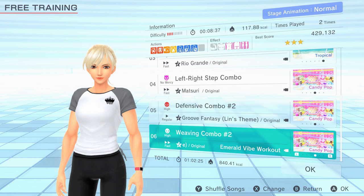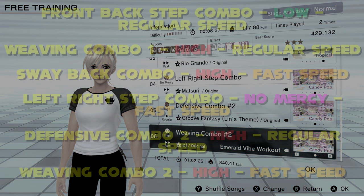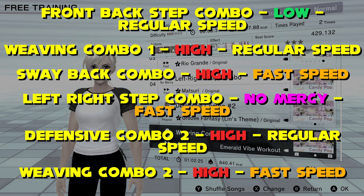Left Right Step Combo on No Mercy Fast Speed is a killer session that feels like a proper cardio workout. The step jabs and twists make a meaty combo but focus on keeping your body upright properly during this. Defensive Combo 2 on High Intensity Regular Speed is next, using blocks, ducks and weaves to bring everything together, before one final Weaving Combo 2 on High Intensity Fast Speed to finish the session. This workout highlights all the different moves and footwork available, giving a really cool session not so dependent on punching.